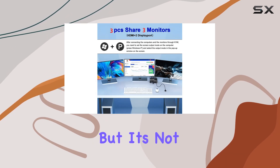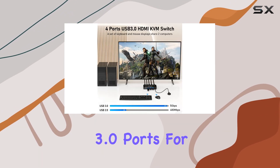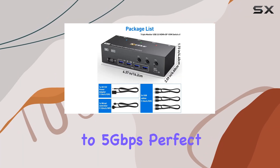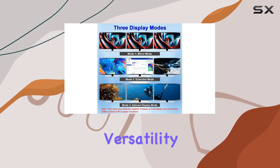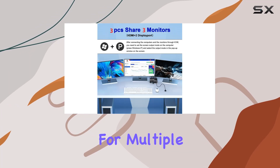But it's not just about visuals. The XIV KVM switch also boasts four USB 3.0 ports for seamless device connectivity. Transfer data at lightning-fast speeds of up to 5 gigabits per second — perfect for transferring large files or connecting peripherals like printers and external hard drives.